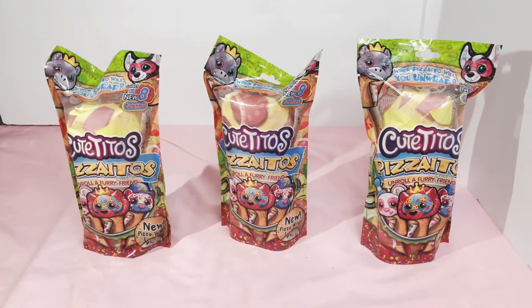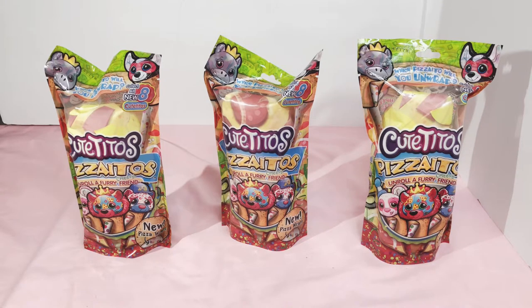Hello and welcome to my channel. Today I have Cutito Pizza Eatos for you. I know they've been around for a little while and I'm sure there are videos out about these, but the reason I wanted to make a video about them is because they're special and because I love pizza.